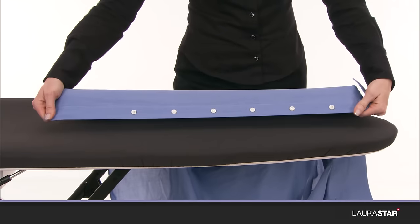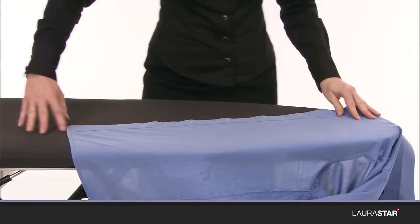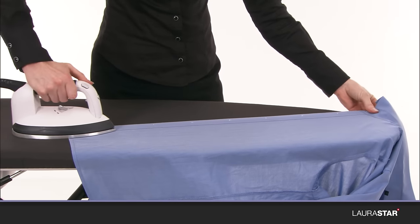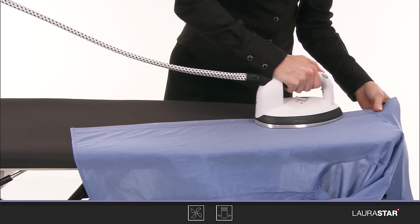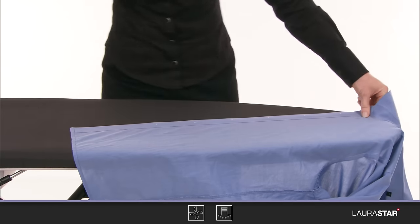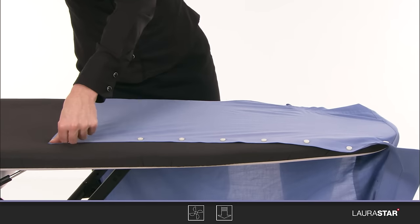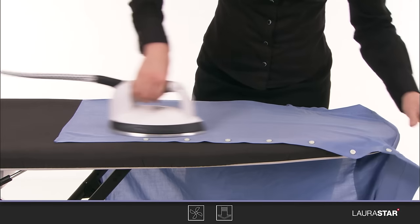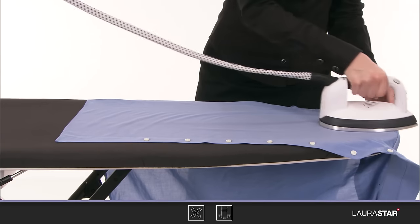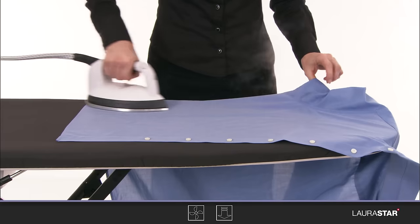Iron the placket on the wrong side while the thickness of the cover absorbs the contours of the buttons. Iron the front. Iron the back.